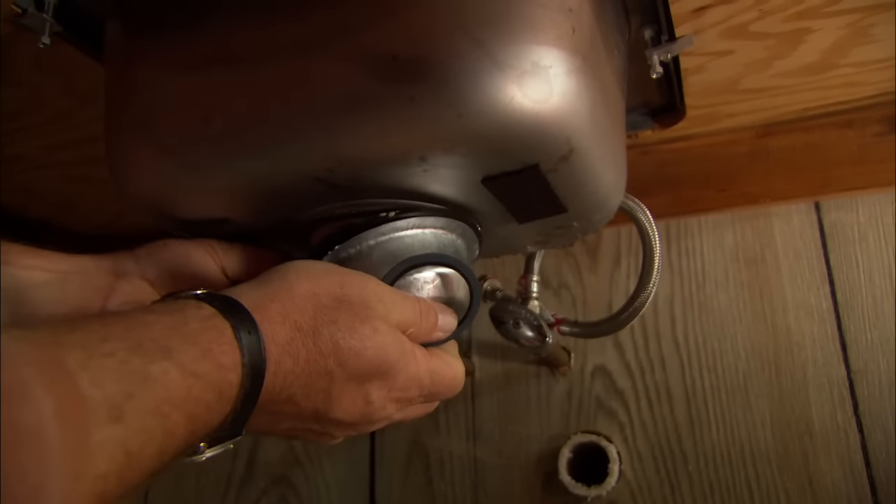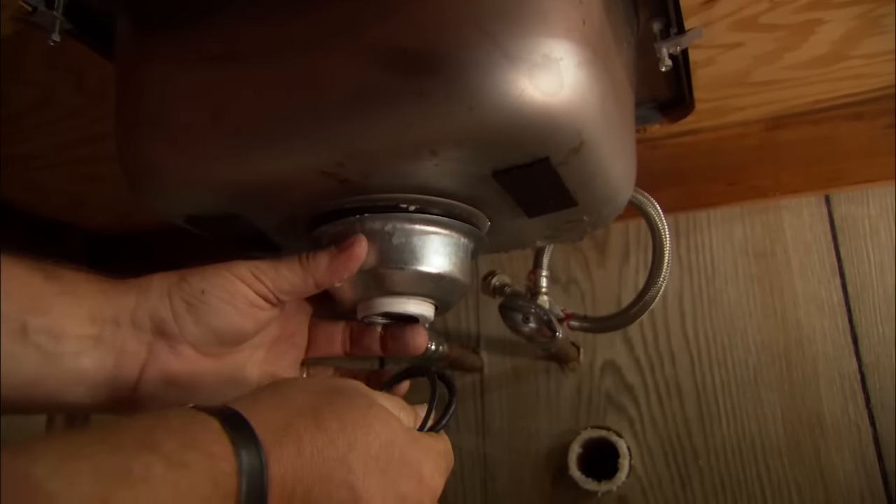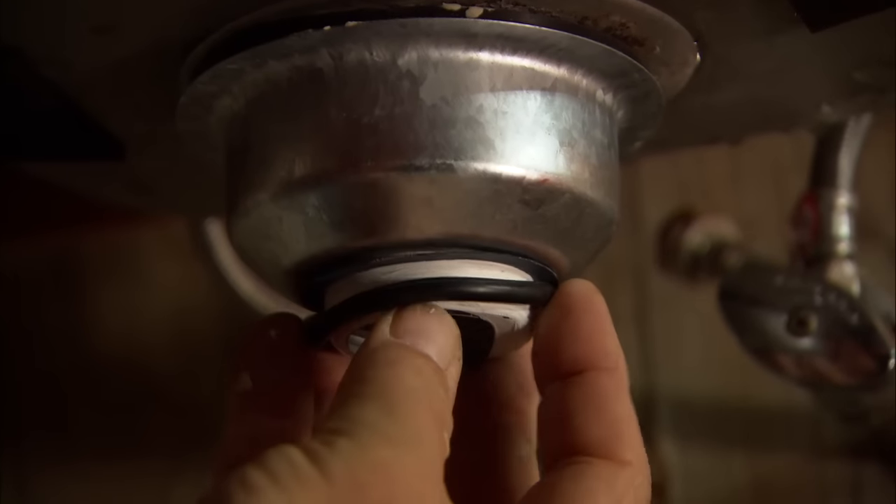There's a series of gaskets — a fiber gasket and then an O-ring. The fiber gasket goes first, and then the O-ring.